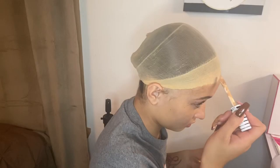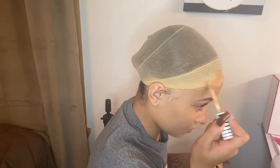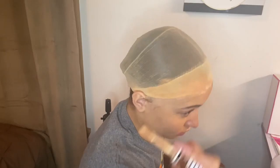I took some concealer because I am doing the bald cap method and I wanted it to look super flawless. I went ahead and shaded in the bald cap so it looks as though it's my scalp.